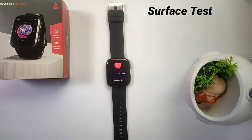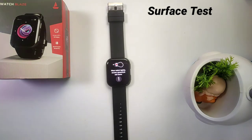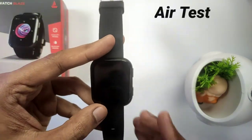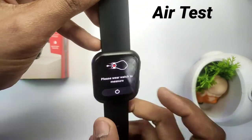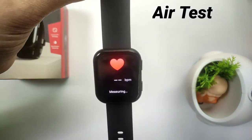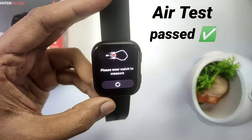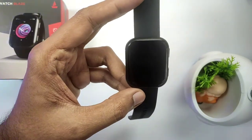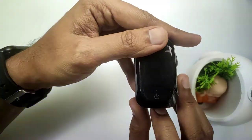We will leave the watch on the surface and see the measurements — the surface test is not done. The SPO2 monitor is also not done with the measurements, confirming the surface test fails. Now the second test is the air test. In the air test, we will simply keep the watch in our hands without wearing it and check the measurements — this is also not done. The heart rate sensor does not work in the air test either.